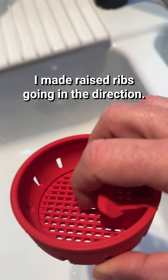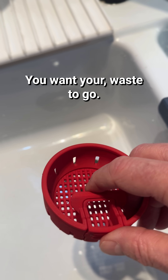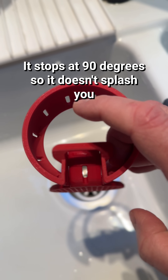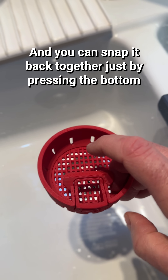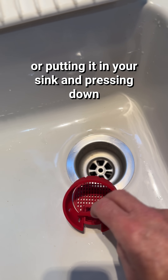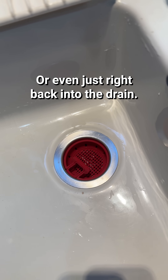I made raised ribs going in the direction you want your waste to go so that it comes out easier as well. It stops at 90 degrees so it doesn't splash you, and you can snap it back together just by pressing the bottom, or putting it in your sink and pressing it down, or even just right back into the drain.